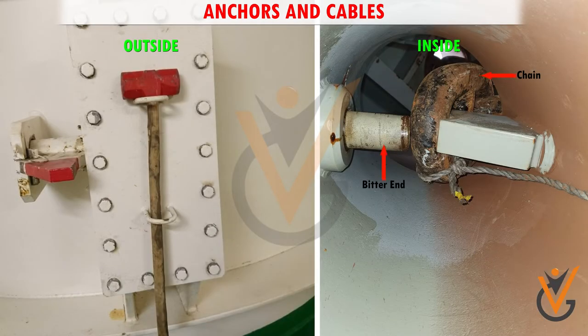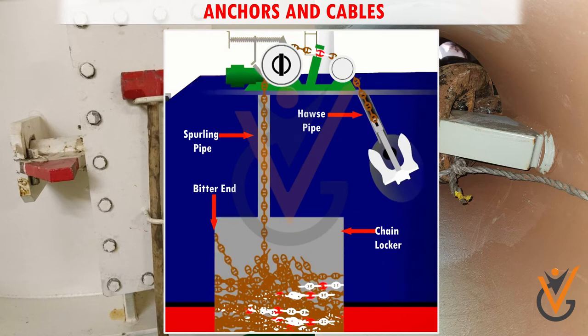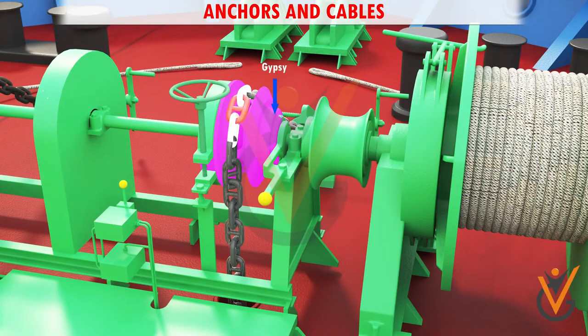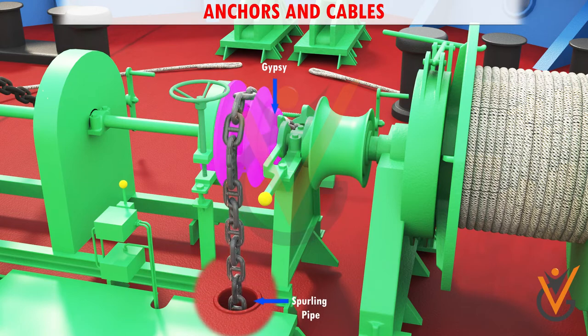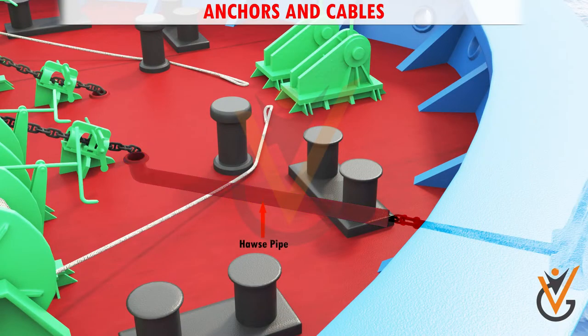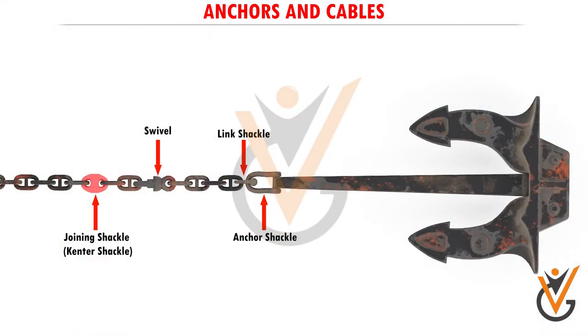One end of the cable is connected to the anchor shackle, and the other end, called the bitter end, is connected to a strong point in the bulkhead of the chain locker. The chain passes through the gypsy of the windlass into the chain locker via the spurling pipe. The other end of the chain passes through the hawse pipe to the anchor.